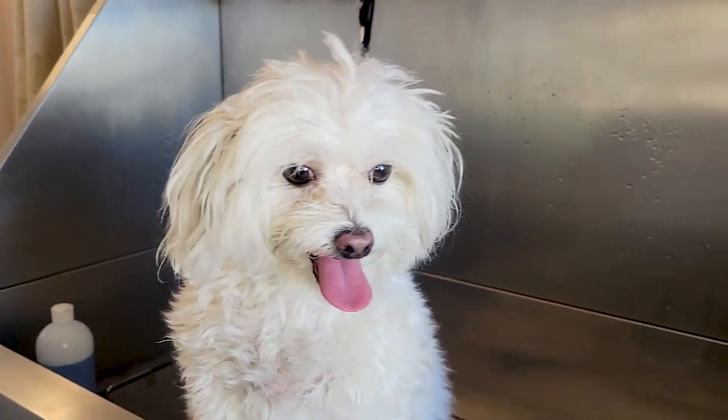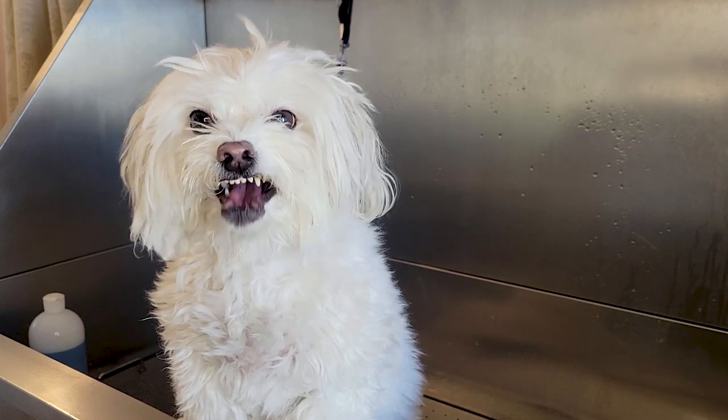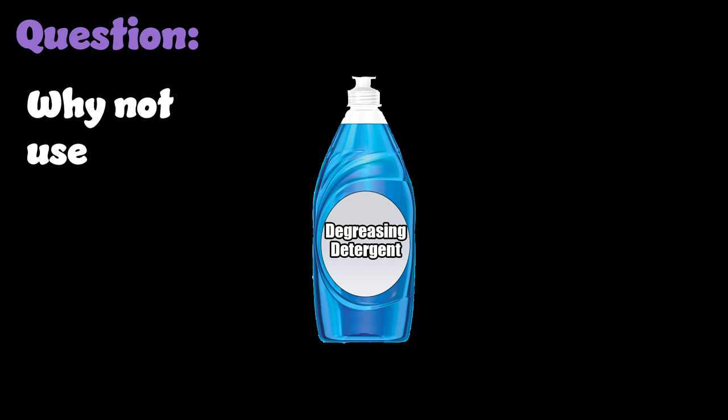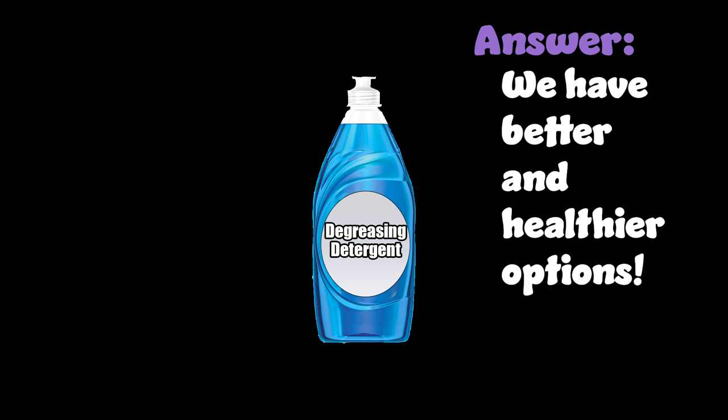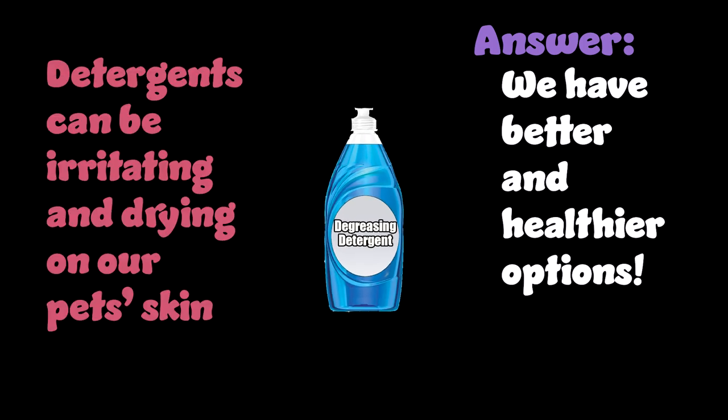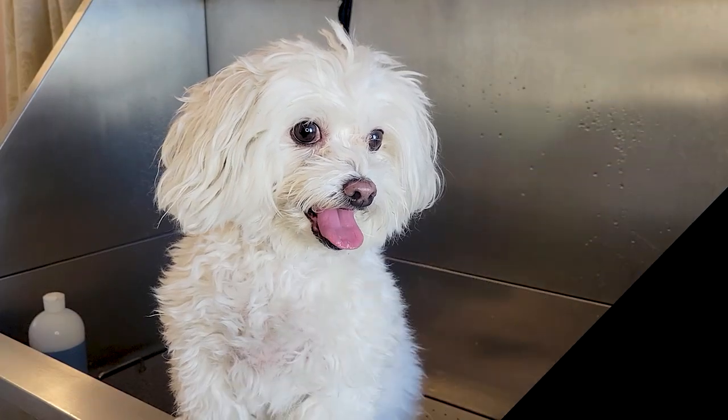Before I go through the steps that I do to degrease an ear, I want to answer a question that a lot of clients ask: why can't we use our household detergents, our degreasing detergents? We see a lot of commercials where these detergents are used for wildlife, for oil spills, for environmental disasters. There is definitely a place in the world where these help, but they don't necessarily help with our pets because we can do better. We have better and healthier options available to us that are not as drying or irritating as an industrial degreasing detergent can be.